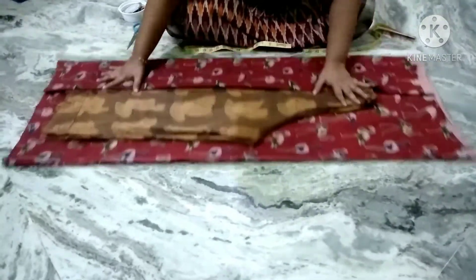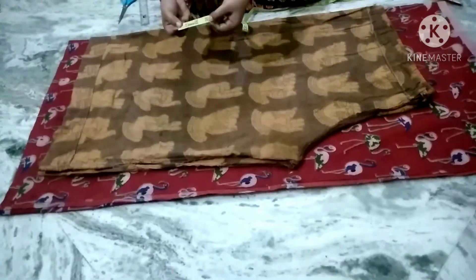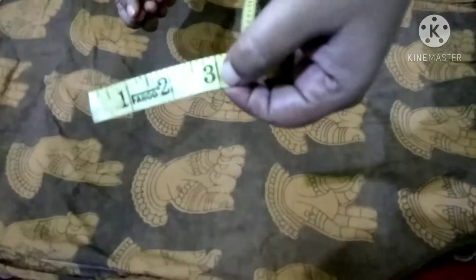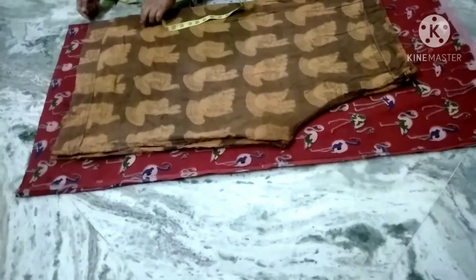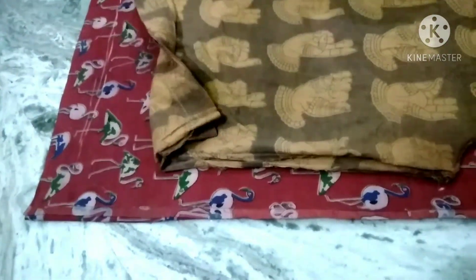I will wipe the cloth on my side. I will place the same side by my opposite side. I will mark and glue the cloth.